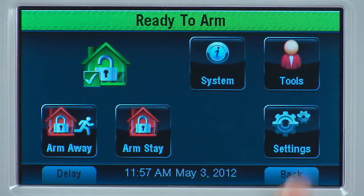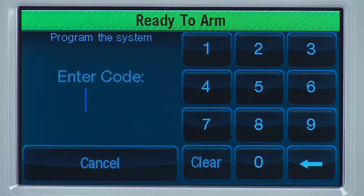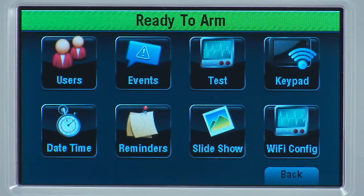From the Home screen, select the More icon. Select the Tools icon. Enter your master user code. This code is given to you by your dealer. Select the Wi-Fi Config icon.